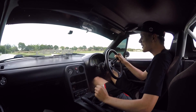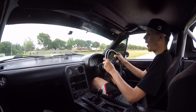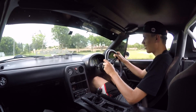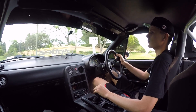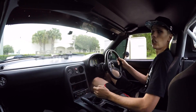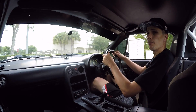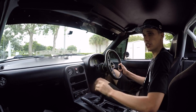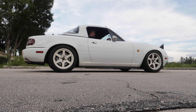Oh my gosh, the brakes in this thing are epic. Wow. I mean you want them to be right - they're Wilwood brakes. Let's do a quick U-turn. I'm going to set up my camera on the outside and do a little bit of a launch. Not going to smash it too hard because it's not my car, but we'll do just a little launch in first and second and just kind of see what it's like.